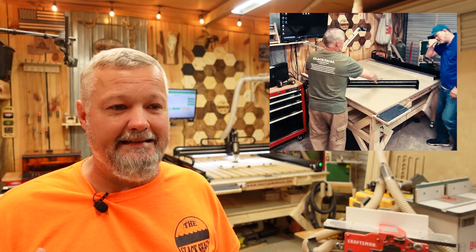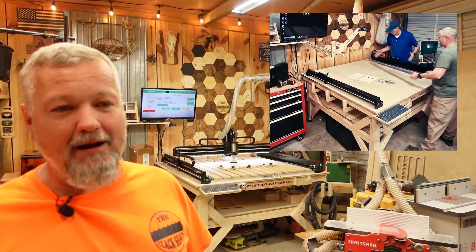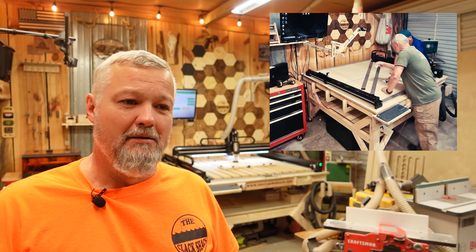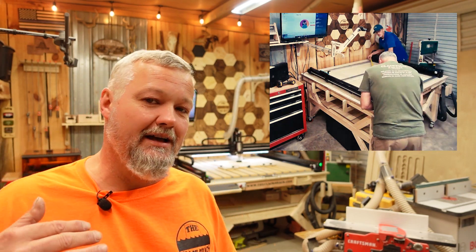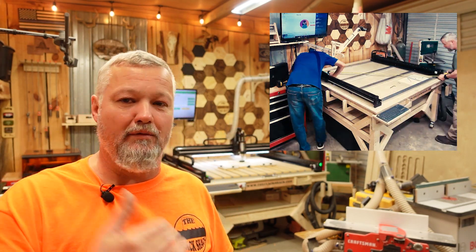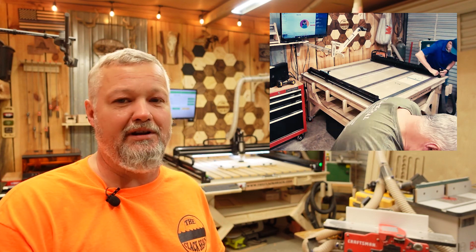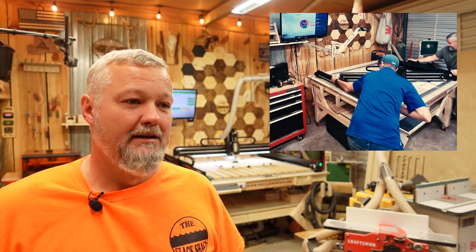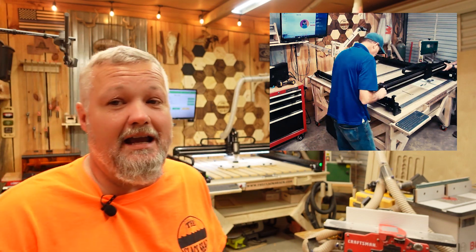So far I haven't found anything to complain about other than my learning curve with the software. My client and I did the assembly together — it took us longer than the advertised 90 minutes, but my OCD caused a lot of that because I kept measuring, remeasuring, checking square, and rechecking square to make sure everything was right. So far so good.